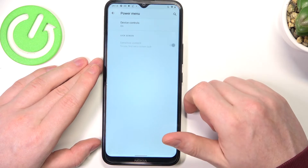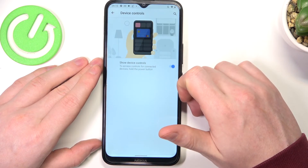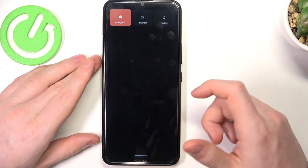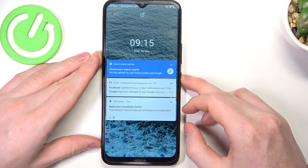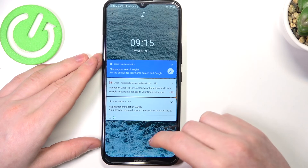The last one is the power menu. You can enable device controls by holding the power key on your device. On the unlocked phone it works fine, and checking it on the lock screen — it also works the same way.